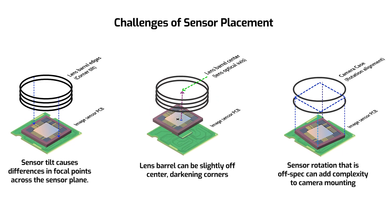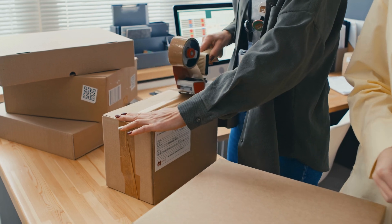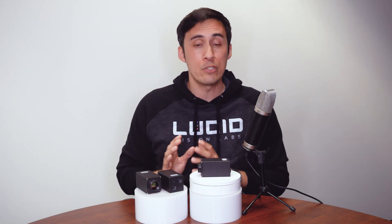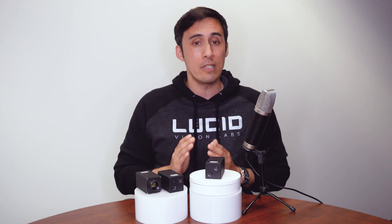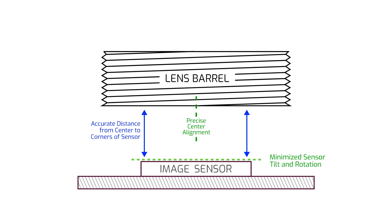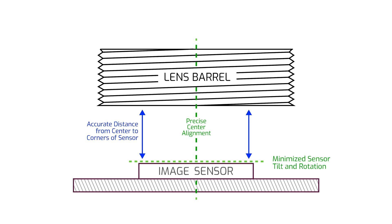You also find that some units have darker image corners or are blurry in certain sections of the image. Now you have to check and test every camera unit to make sure they're within spec, return the units that aren't, and wait again for replacement units and test again. This is not something any engineer wants to deal with. All Triton 10 cameras go through active sensor alignment, making sure the sensor is properly centered and optically aligned to the lens barrel, ensuring crisp and clear images from center to edges for each and every camera.